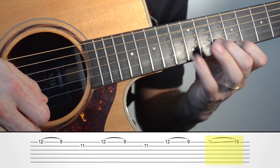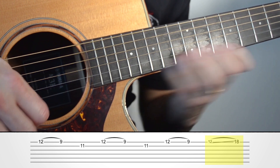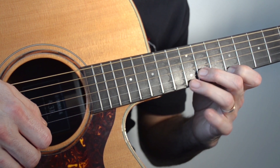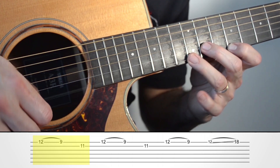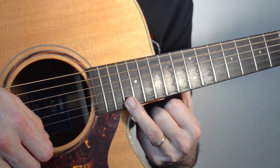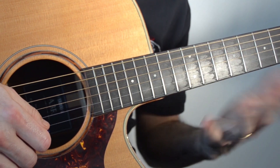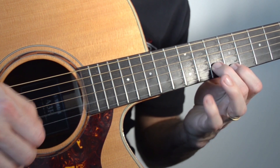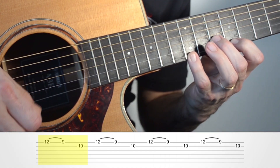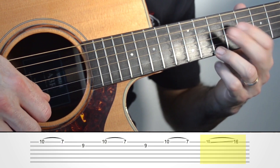Este slide es el siguiente ejercicio que practicamos. El slide es más fácil acertarlo con el dedo 3 que con el dedo 4. Voy a hacer el slide con legato D2,3,1,2. Con el D2,3 voy a hacer el rap aquí en el traste 16, y luego nos vamos al La mayor.